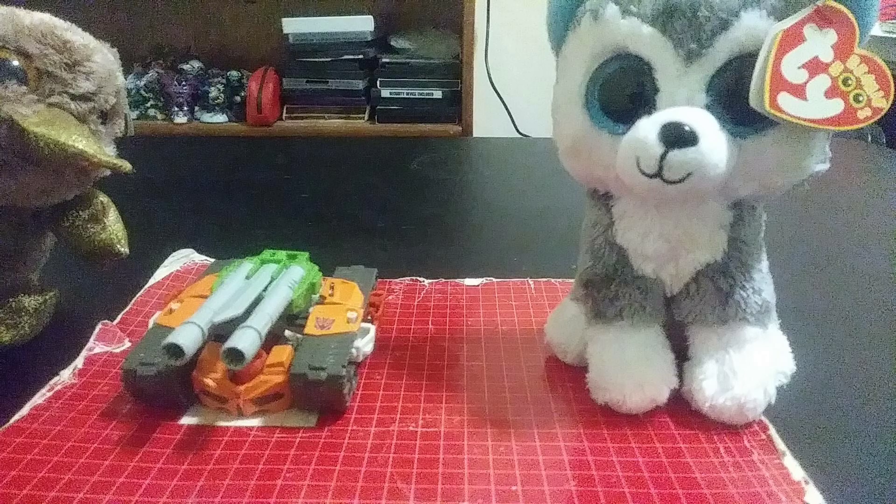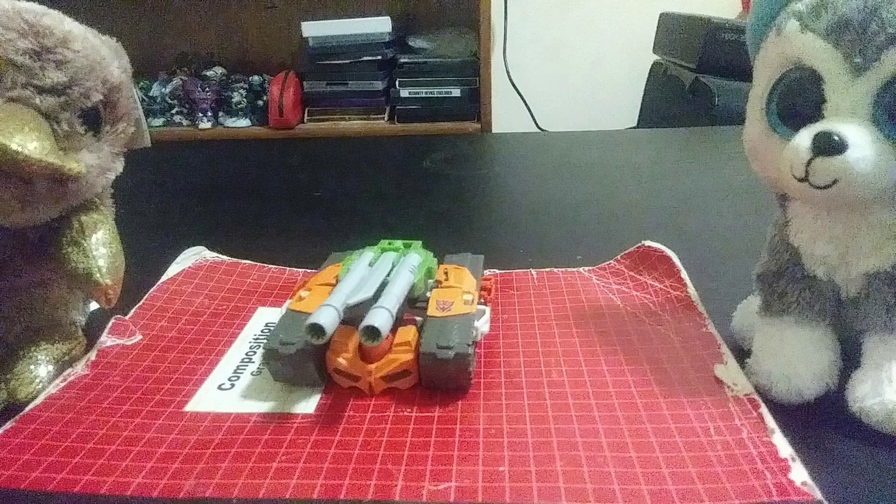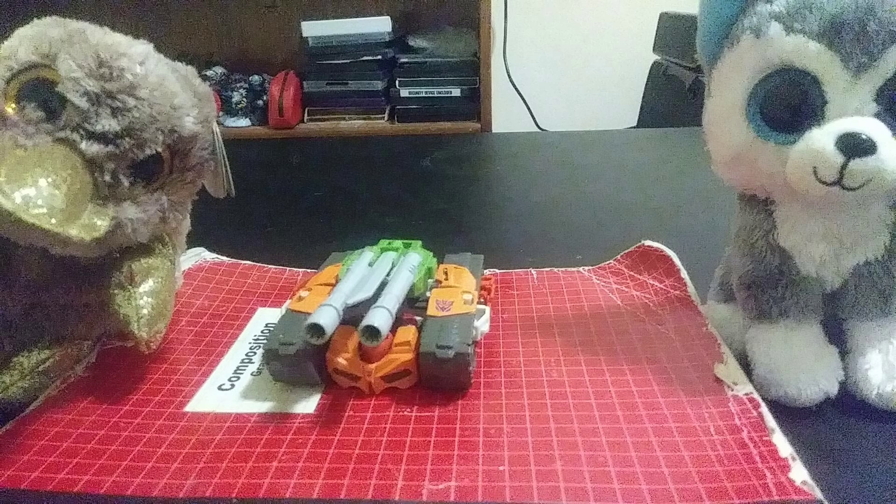Thank you, Slush. So what do you think about this figure? I say I give him... like... 8 out of 10.